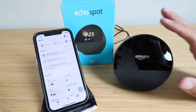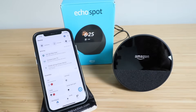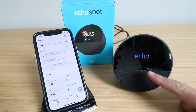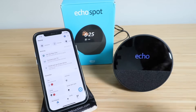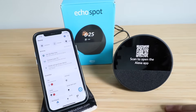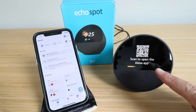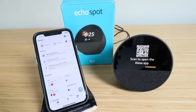So once we've got it powered up we're going to wait for it to power up for about 20 to 30 seconds, and we're going to make sure that we have the Amazon Alexa app open. It says Echo and it is going through the setup process. We also want to make sure that we have the Bluetooth option on on our phone because that's how this is going to recognize this. It says scan to open the Alexa app, so you can do that right now, or we're just going to give it a second because we already have the Alexa app open.